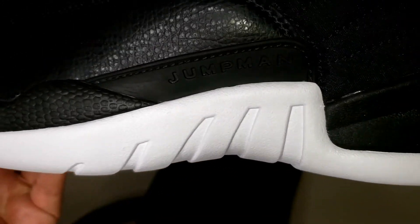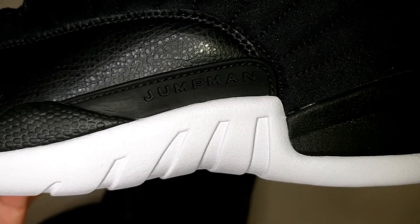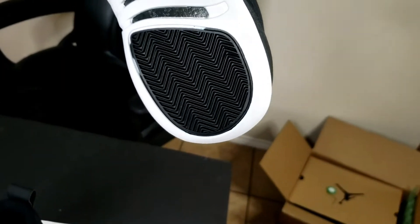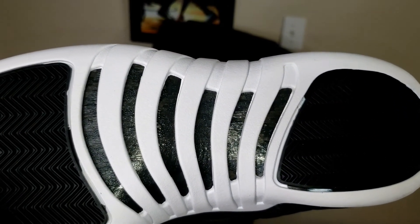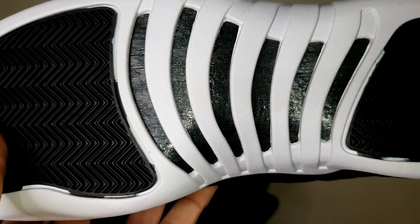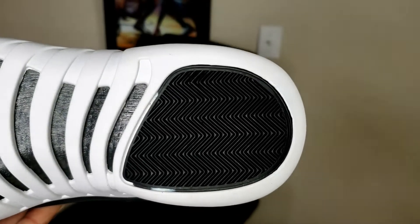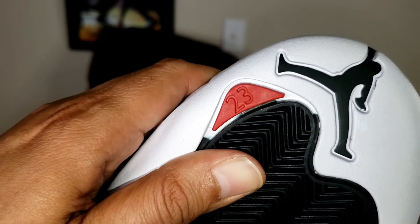The Jordan 12 model was the first time Jordan introduced Zoom Air in its shoe. Jordan 12 was the first Jordan model to feature Zoom Air, and it's in the forefront where that pod is and on the heel. You got your herringbone outsole there and then in between there you have your carbon fiber in between the lines. You got your two pods there where the Air Zoom units are located - in the forefoot and on the heel.